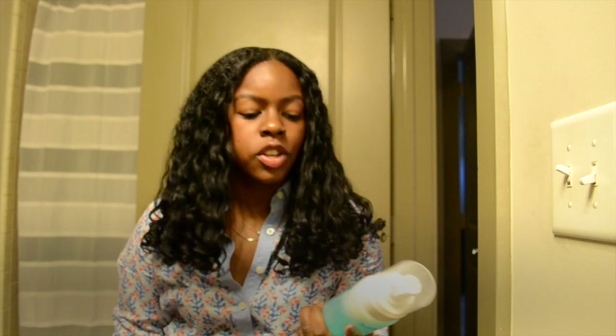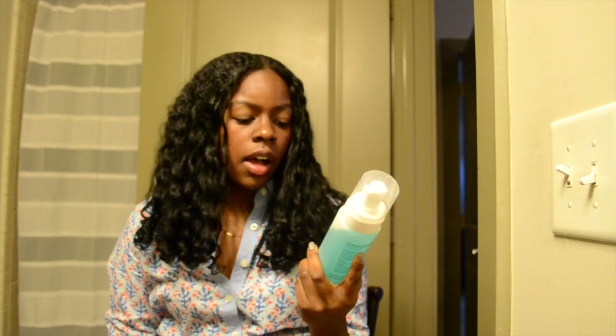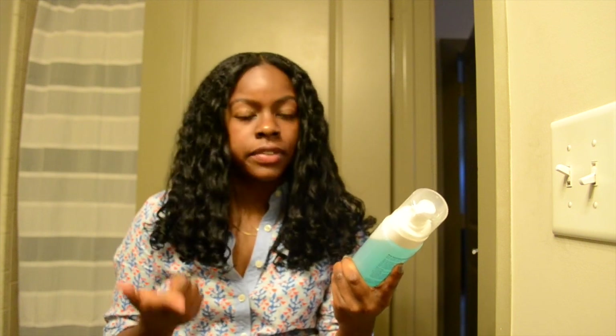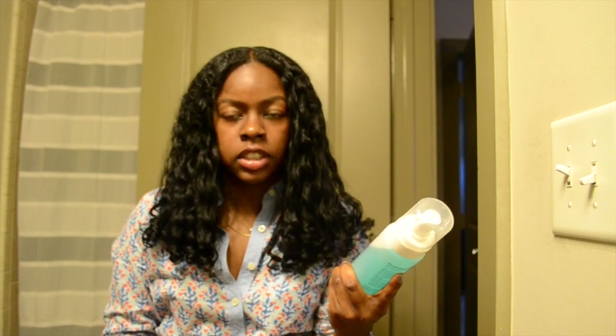Hi, my name is Lindsey and I was asked to do a product review on Nutrizz Hair, the WrapGuard Foam Wrap Lotion. On the bottom it says that it's for relaxing natural styling, extra softness, non-flaking, thermal protection, and fast drying flexible hold.